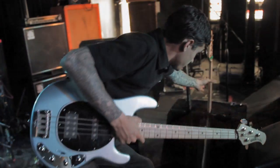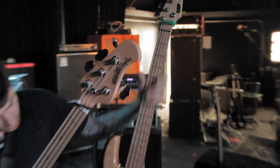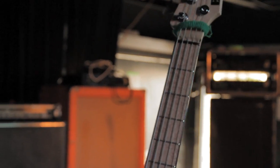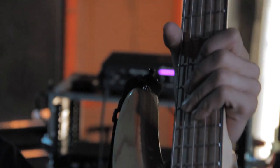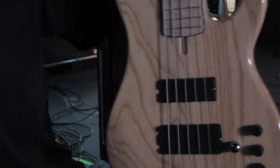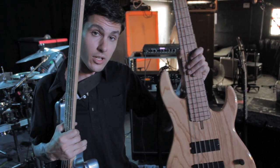The other bass is the custom ESP bass. It's a 5-string and it's strung E to C. It's got a maple neck as well, EMG pickups. It's had quite a few customizations — it's a little much to go into right now, but it's a good one for all the mellows.